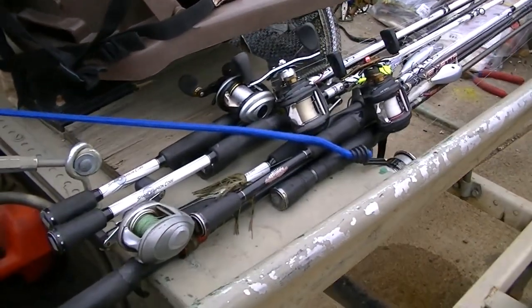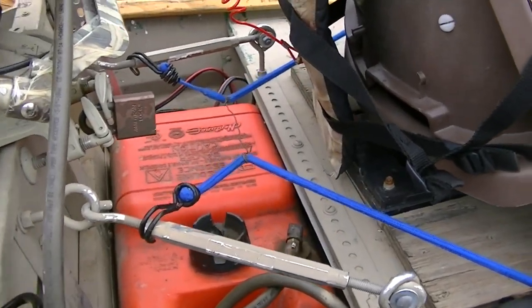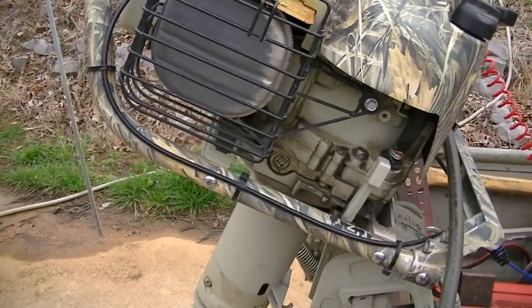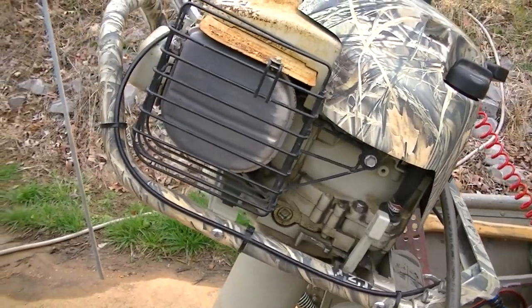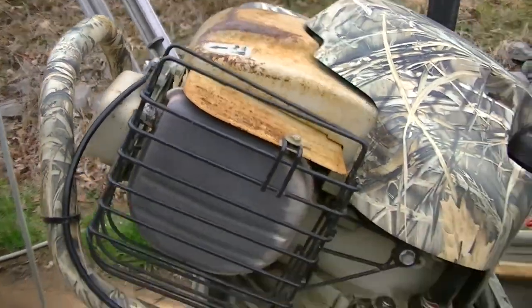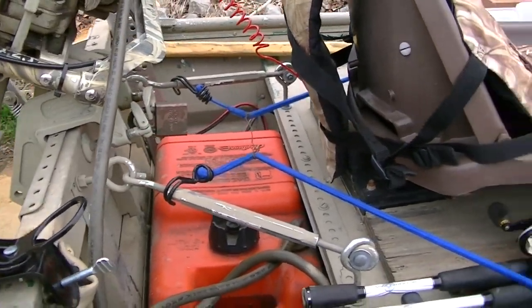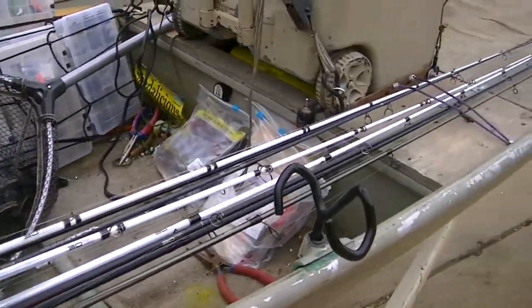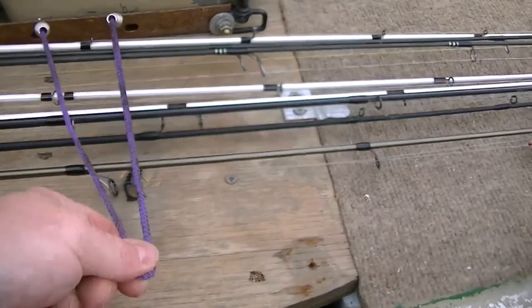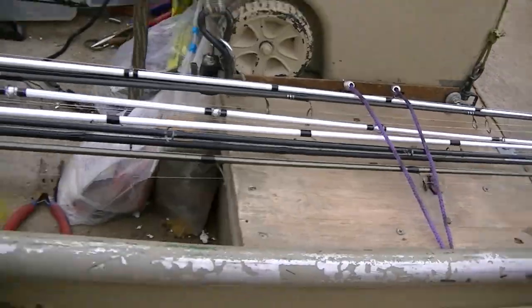Rod storage: I have a bungee cord that holds the back of the rods down. That bungee cord is connected to one on the other side, which when I launch the boat or get in shallow water and pull the motor up, I connect it to this back handle, and that holds the motor up in really shallow water or when I'm launching. My rods are stored here on the front with just a simple small bungee cord that keeps them tied down while I'm in transit.